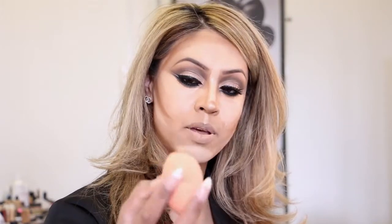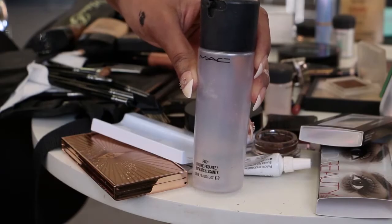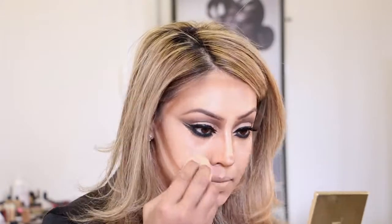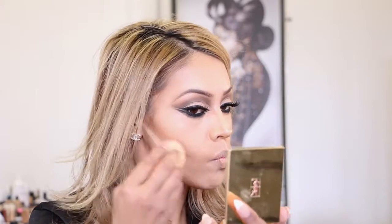I'll damp my beauty blender by spraying some water on it, and I'll also spritz fixing spray on the face to dampen it slightly, which makes it much easier to blend as the product can sometimes go a little hard. I start by blending all my light areas first. I really like cream contour because it's quite dramatic but you get a really nice dewy finish. Then I move on to the darker areas, sculpting as I blend. Afterwards I'll define the contour further with the Anastasia contour palette.